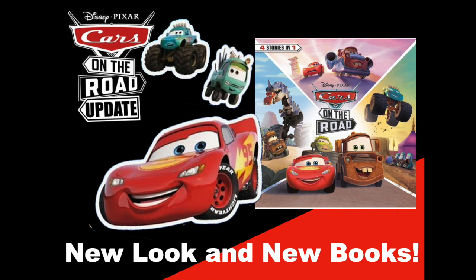But there you go, guys — that is all the new news on Cars on the Road. Definitely let me know what you think about it down in the comments. Let me know what you think about Lightning's new paint job and these episode concepts. Are you excited for the show? What do you want to see? Thank you all so much for watching, and I'll see you guys next time. Bye now.